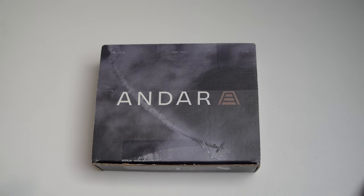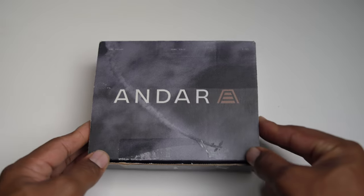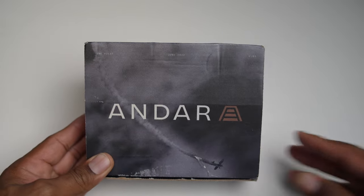This is Andar's third iteration of the Pilot, and they said they figured some things out, worked out some kinks, and this is the best version. I haven't had the other two versions — I wanted to get them but wasn't able to, so now I'm pretty excited to get this one and we're going to see what it's all about.